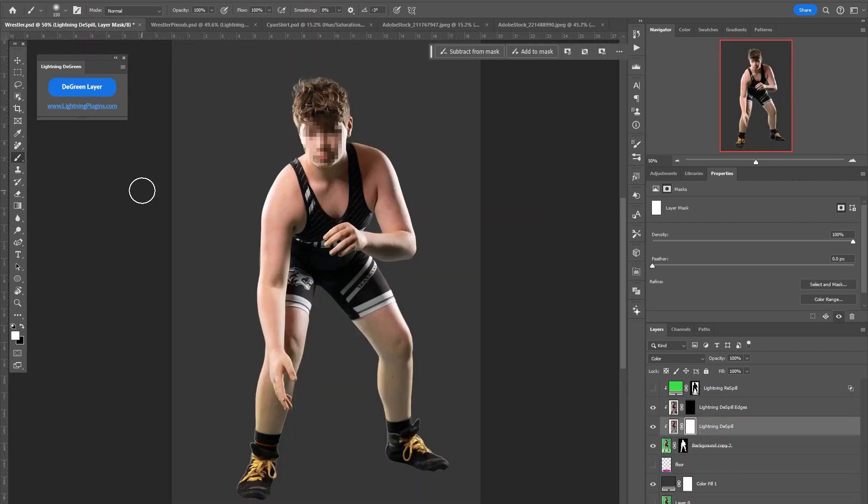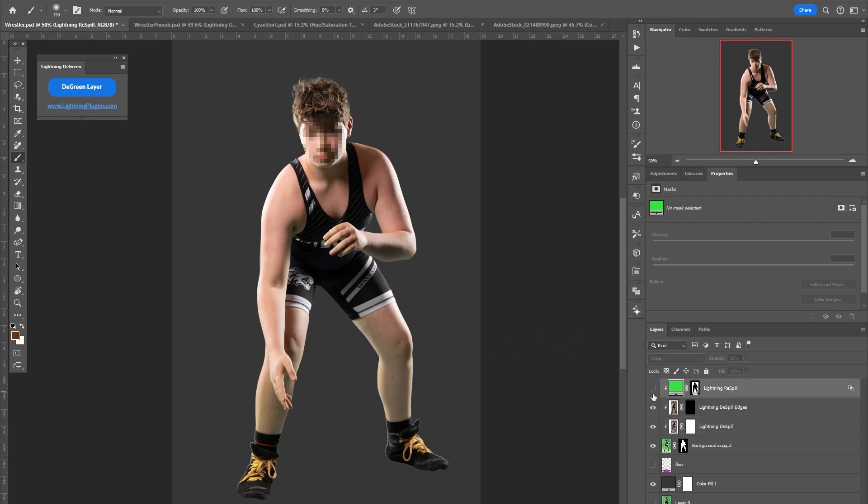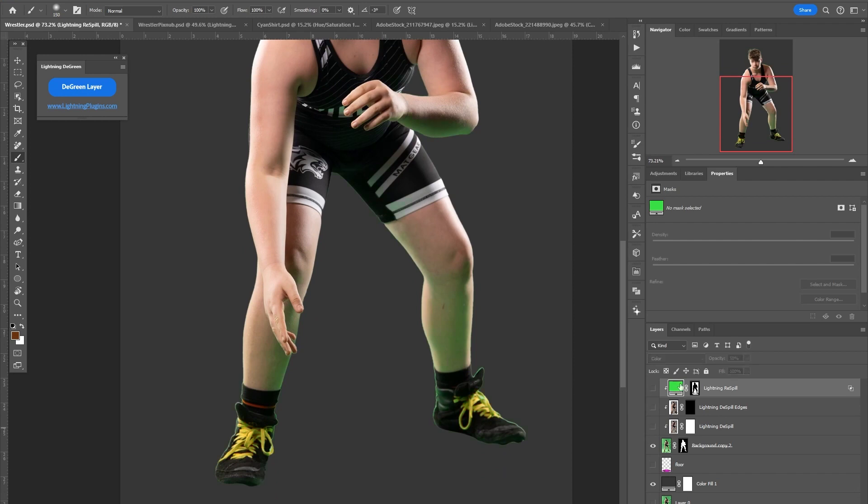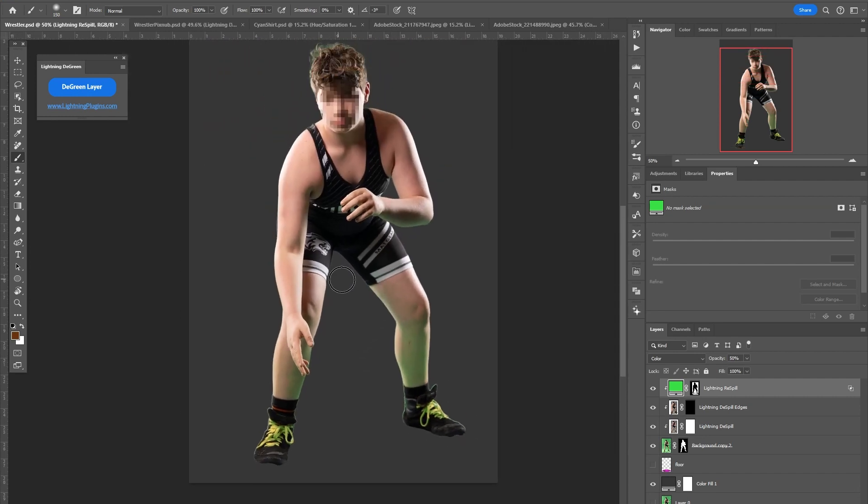I'll show one more thing — there's one more layer it creates called Lightning Re-spill. If I turn all the Lightning De-spill layers off, you can see the original. Then if I turn them on and turn on Re-spill, you'll see it looks like almost nothing has changed because it's brought the green back in. It's actually de-spilled the image and then re-spilled it with green. I know a lot of people are not going to use this, but in visual effects — which is a lot of what I do — we often utilize something like this.